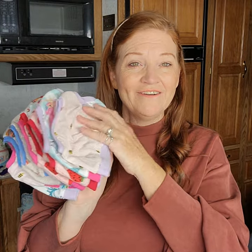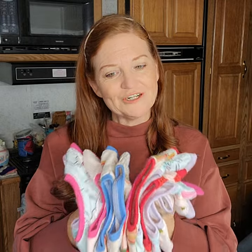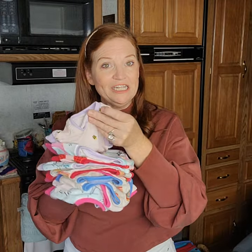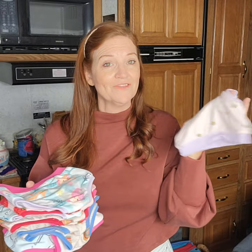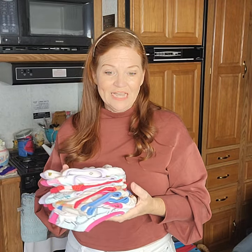Along with the dresses, I made a little pack of the Sunshine Skivvies for Addison out of fabrics I hadn't used before. For my daughter Fern — she was so cute when her package arrived. She would pull out each pair of underwear, give them a little kiss, then look at the next one and kiss it. It was so precious to watch on FaceTime.